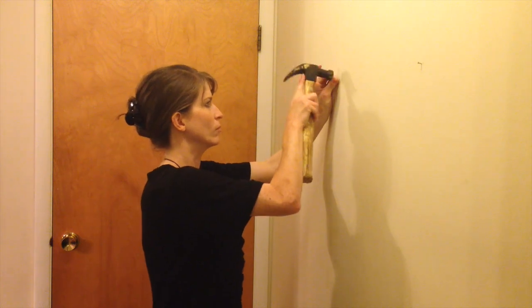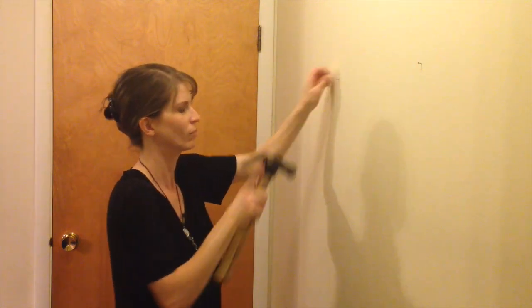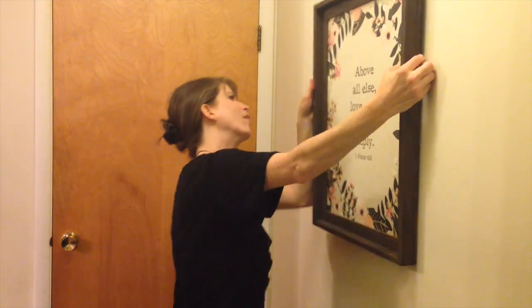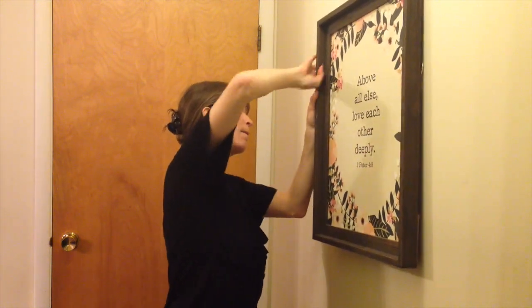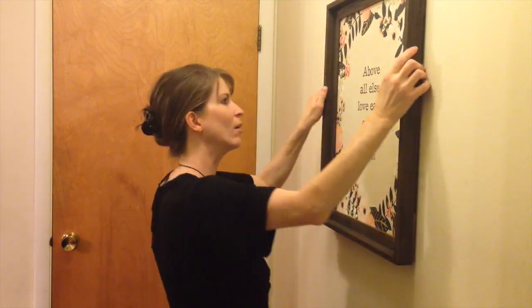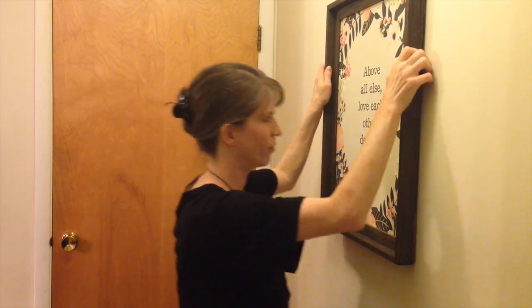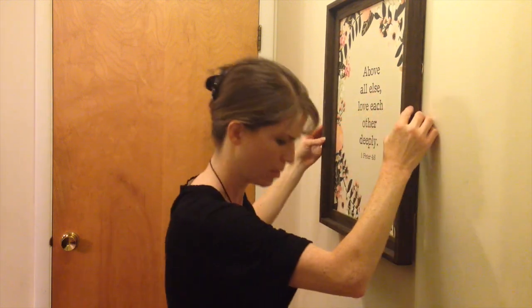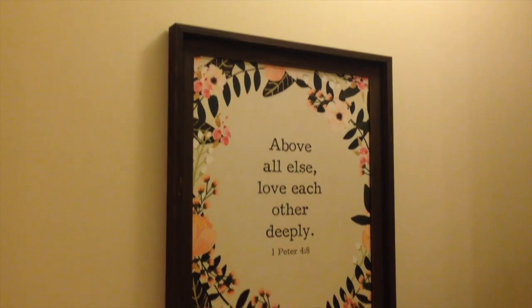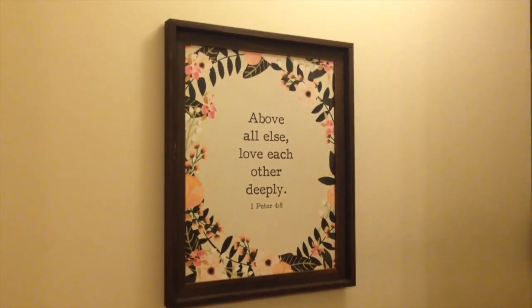I'm getting that second nail in and once I do I can grab the picture and get it hung up. I have to line up each side with the nails so that was a little trickier than usual, but I got the little latch to stay upright and hook onto the nail. I wanted to press it in a bit to make sure the picture was sturdy and snug to the wall so the nail wouldn't pull out. It hung rather nicely and looked pretty perfect. I'm really glad we had that level ruler because it framed this up beautifully and now I've got this lovely scripture hanging on my wall.